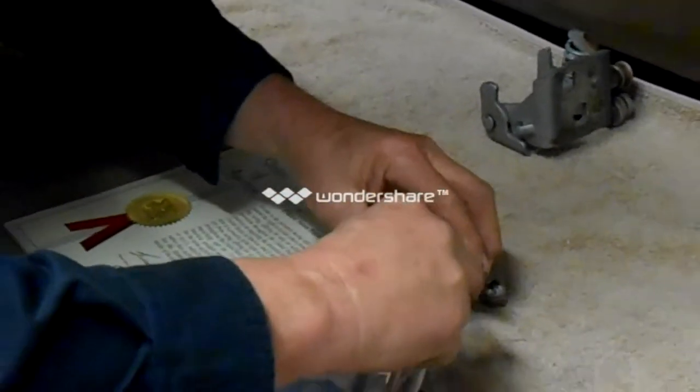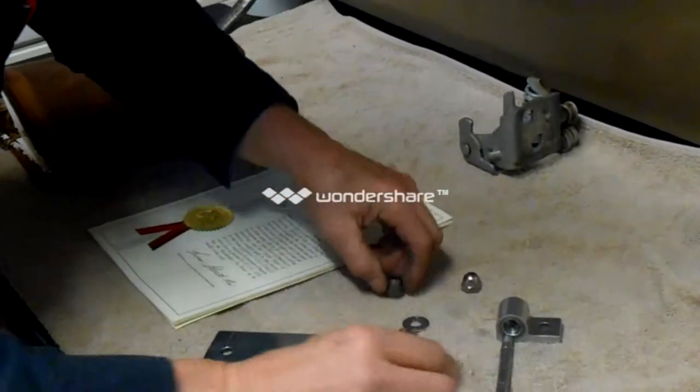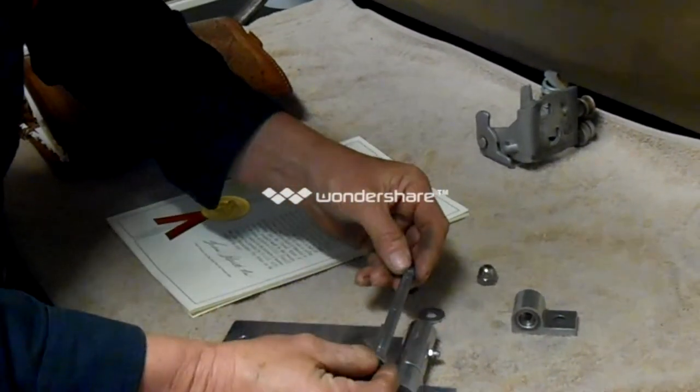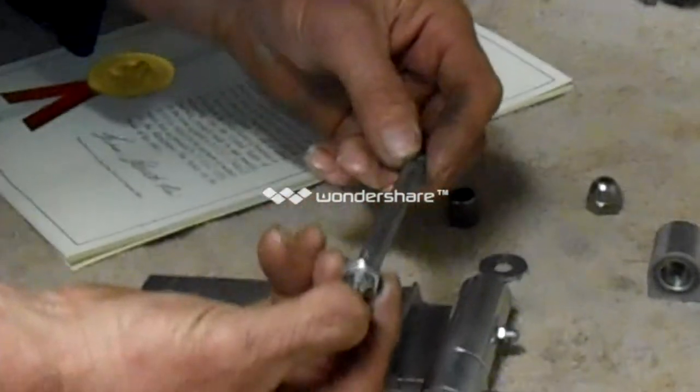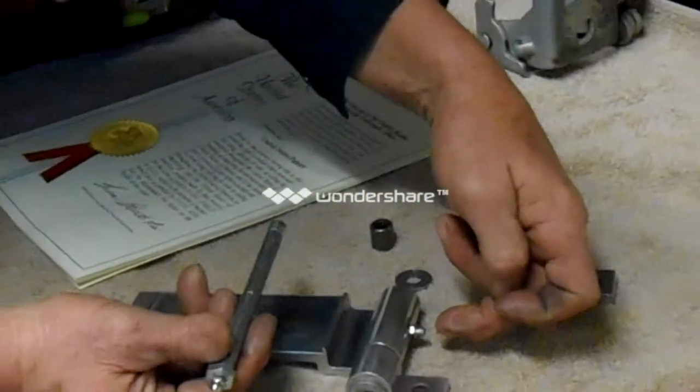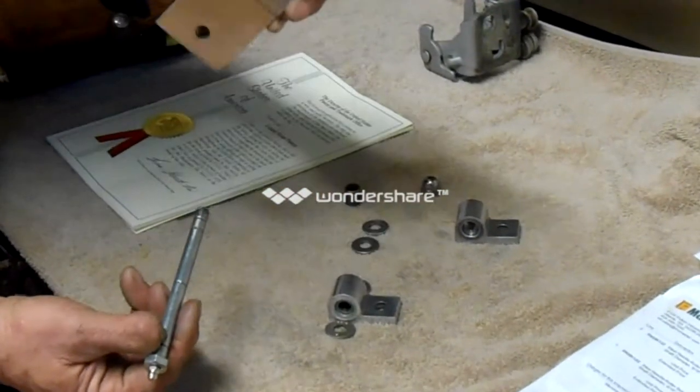Now we're going to go ahead and slip that thing back in there — I'm just going to lay it right there. Now we have a pin here that has two grease fittings. We have a pin with a grease fitting in this end, and we have a grease fitting in this special application here.